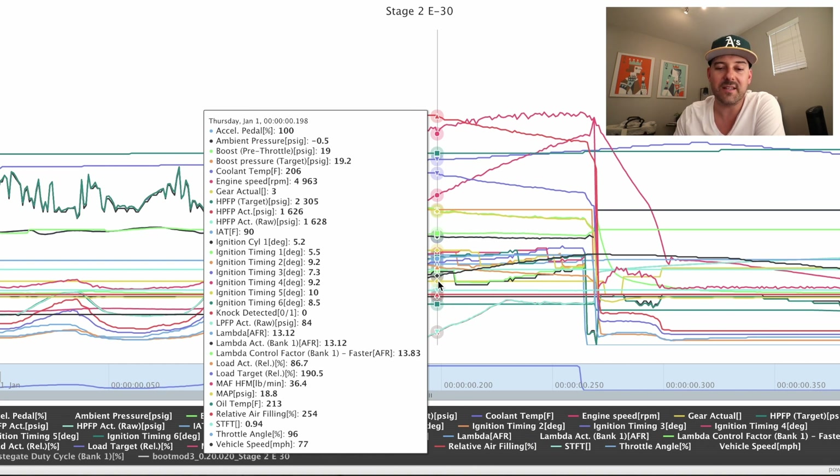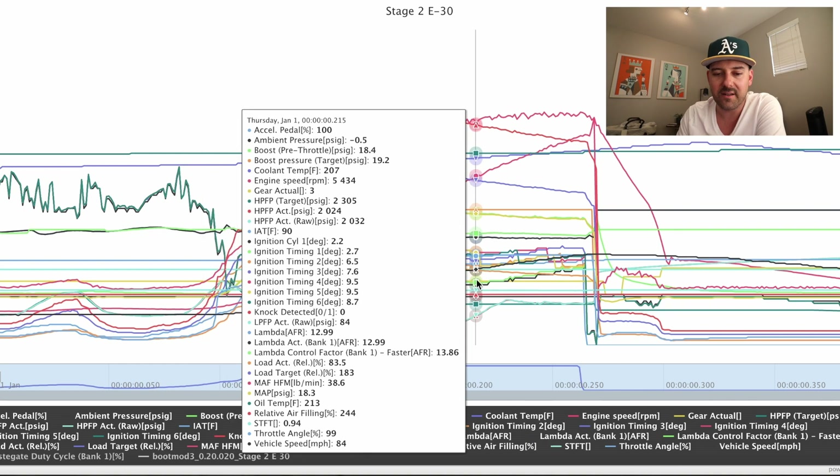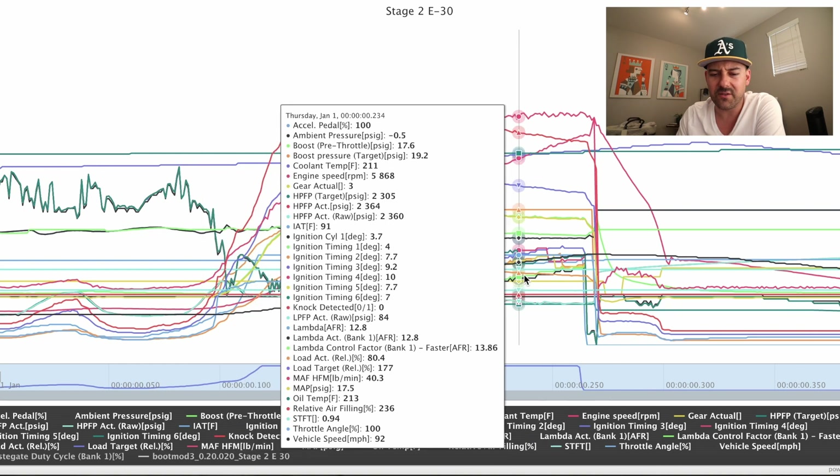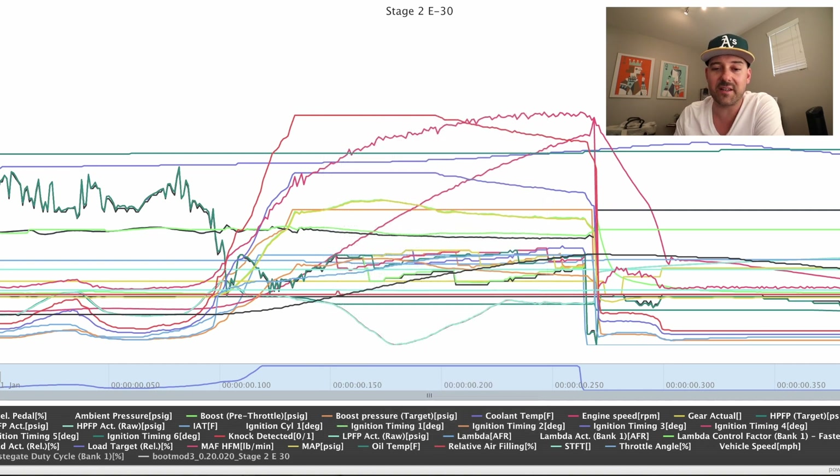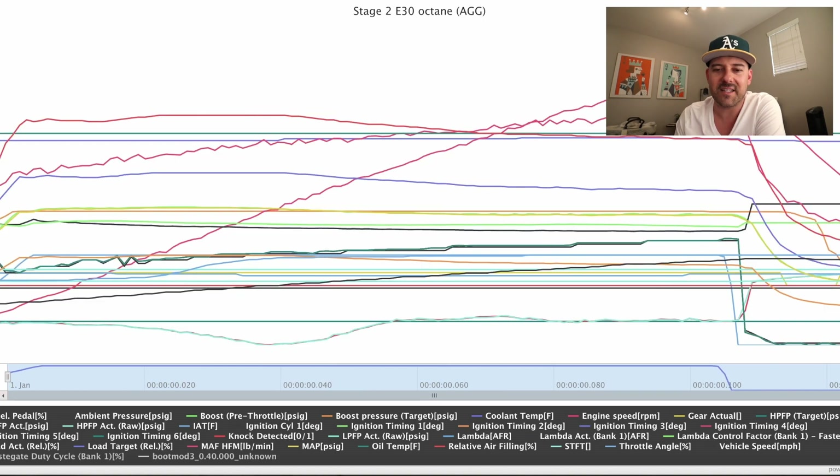21 pounds of boost on the stock N55 turbo is pretty much the max reliably, so you don't want to go over that. I'd rather see the car stay under 20 and just be happy. Going through the rest of the pull, timing is all over the place. So I emailed this to Carey, gave him my concerns, posted it on the forums, a couple guys evaluated and said yeah, this tune is way too aggressive.